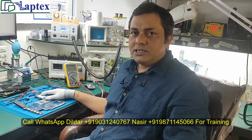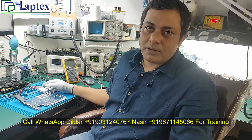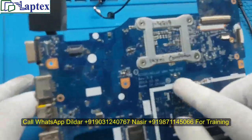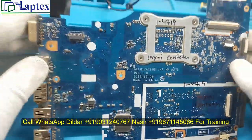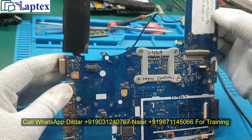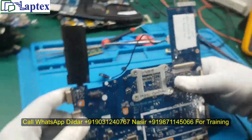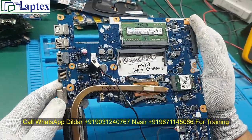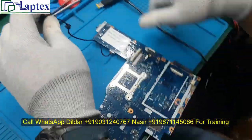This is the Lenovo model G50-70 and let's see what is the problem in it. The part number is NM-A272 and as written here, the issue is no power on. It looks like a very clean motherboard — nobody has worked on it and it is quite a fresh motherboard received from the customer.